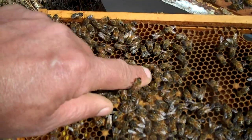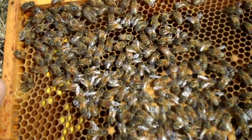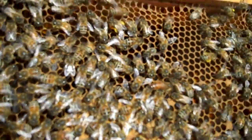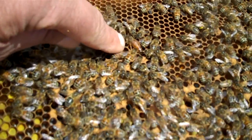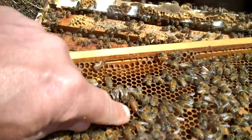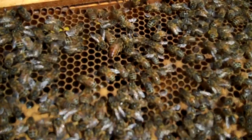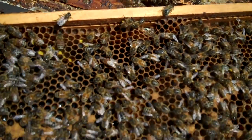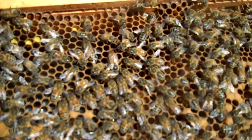You notice how her abdomen is a lot bigger than the workers around her. That's the queen. She's looking her head in some shells — maybe she'll lay an egg here while we're watching. I think there's larvae in all of them shells.